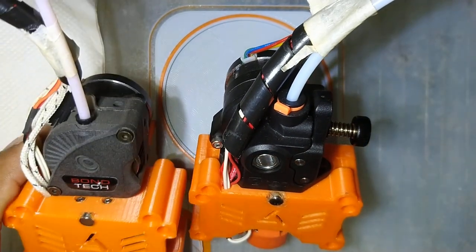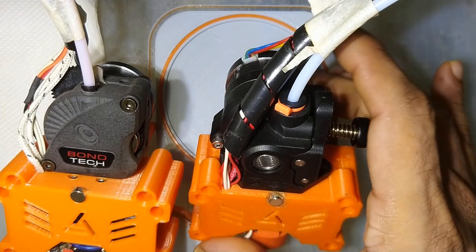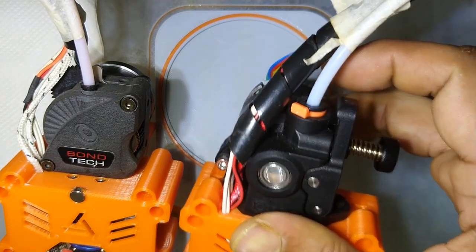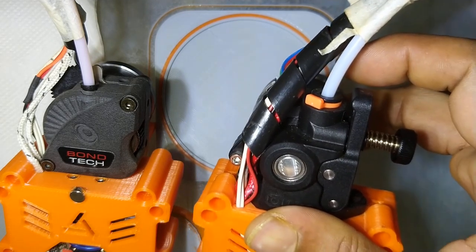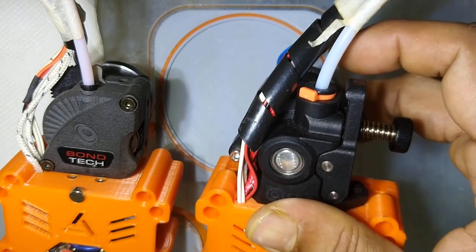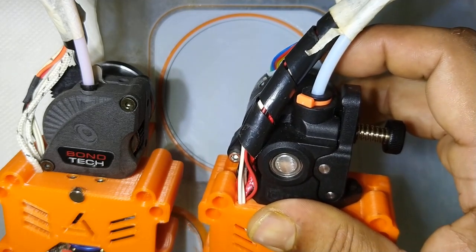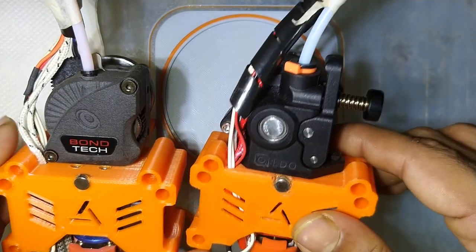When we compare performance from my experience, I found the Orbiter extruder will outperform the LGX a little bit. But if you are considering printing up to 250–300 mm/s with almost 6000–7000 acceleration, it really does not matter. Both perform almost the same way.